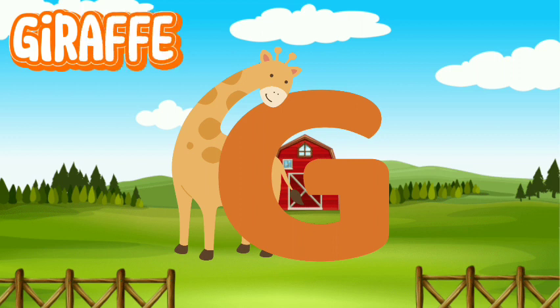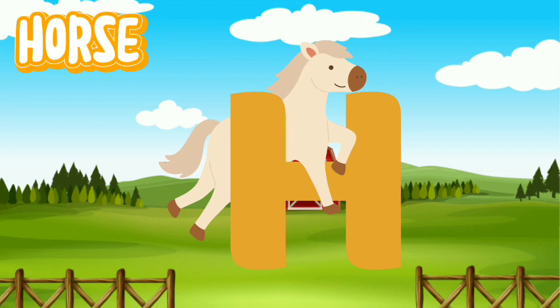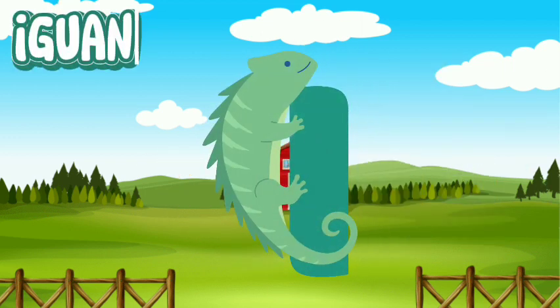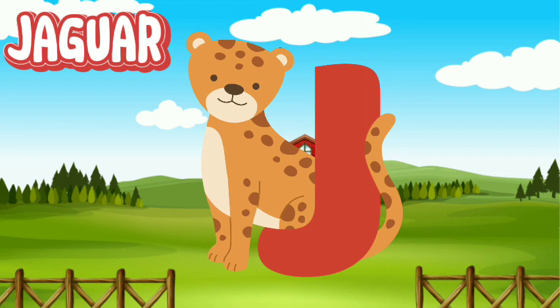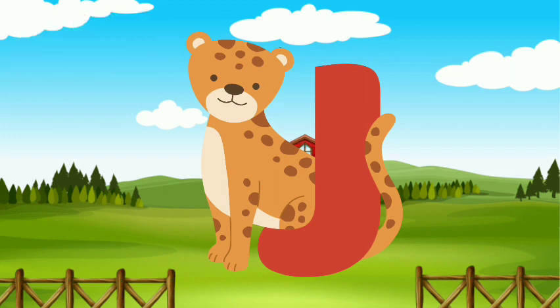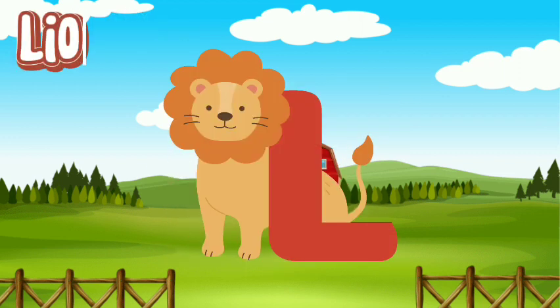Giraffe. Horse. Iguana. Jaguar. Kangaroo. Lion.